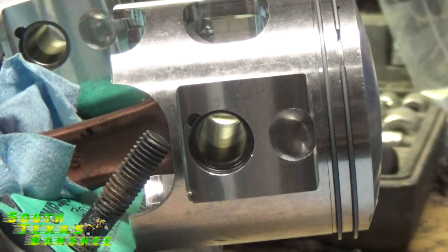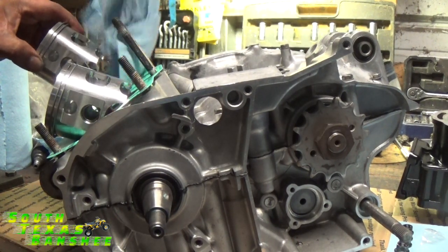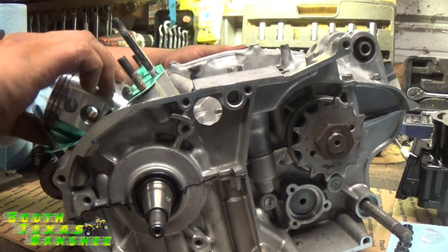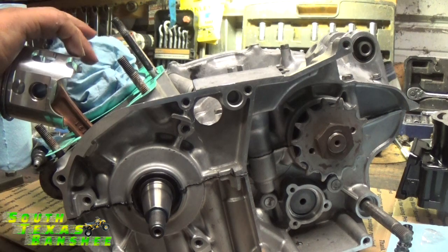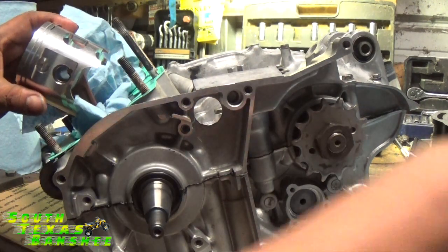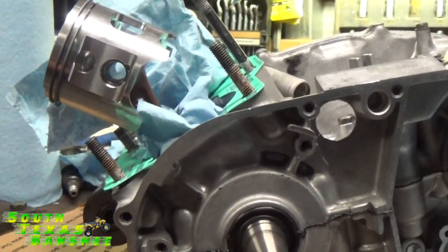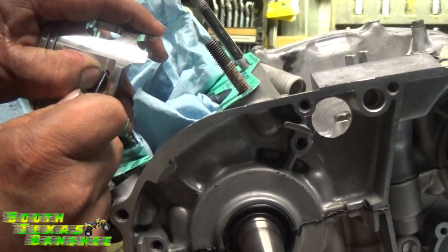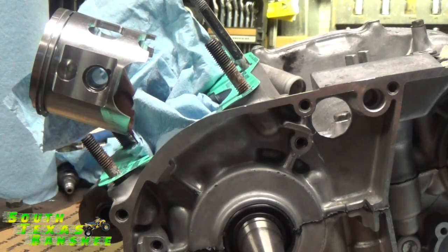Now we can go ahead and flip the engine around and do the other side. I'm going to pull the rag out of this side, just put it around this piston so it doesn't flop around on anything. When you do this, just be careful with everything so you don't booger anything up. Take a new rag, put it down around that rod — make sure that whole crankcase is blocked off from any way that clip might find its way down there. Now we're going to start with this clip here, and that clip is in — we're good to go.